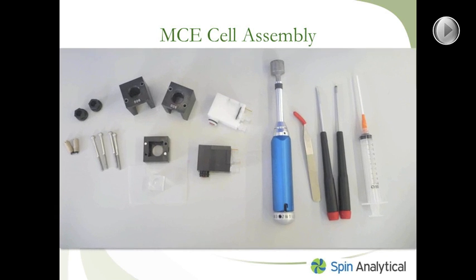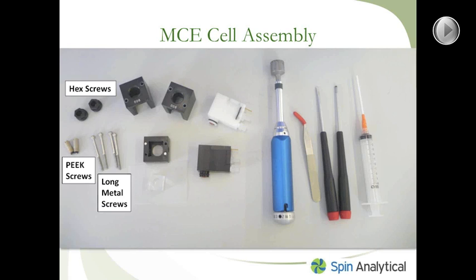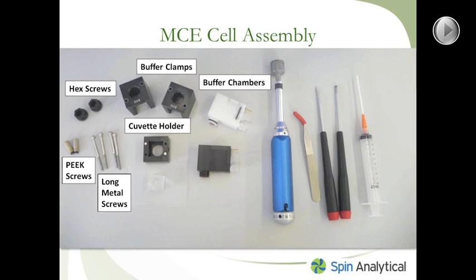In this image are the different components that make up the MCE cell assembly. On the right-hand side are also the tools required to assemble all the components. The cell assembly is made up of two hex screws, two peak screws, four long metal screws, buffer clamps made out of aluminum, and buffer chambers — there are two: the white one is the top buffer chamber, while the black one is the bottom buffer chamber. There's a cuvette holder that holds the quartz cuvette. The quartz cuvette has a sample chamber in the center with dimensions of two millimeters by two millimeters by four millimeters, and that's where you put your sample to be measured.